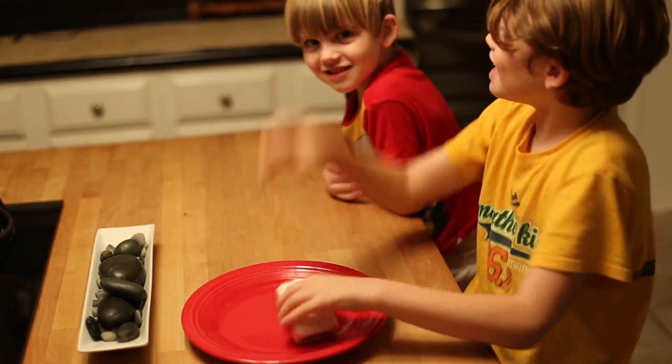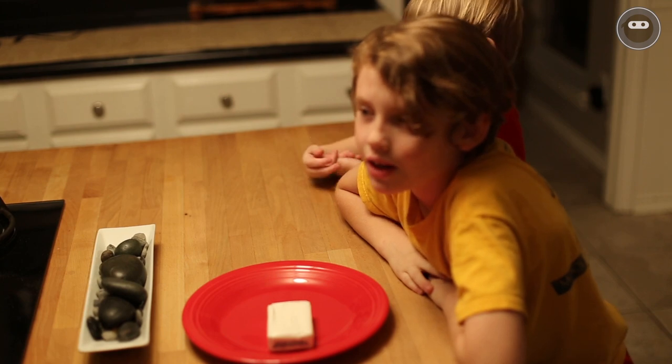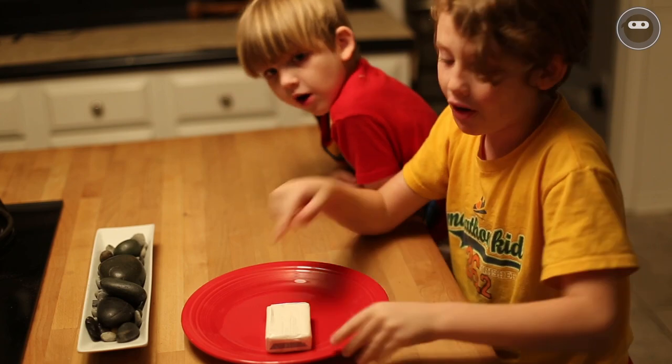Hi guys, what's up? This is the Lego Dojo. This is the first video, so leave some support — like, share, subscribe. Hope a lot of people watch this.